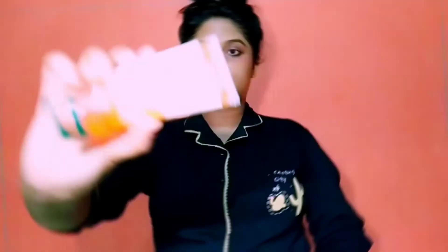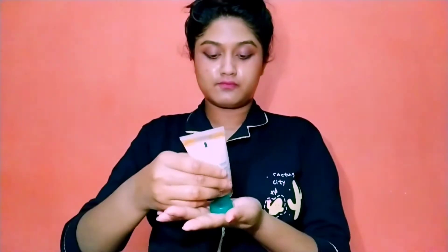Hello guys, this is Lisa and I'm back with my new video. Today I'm going to show you how to reduce pimples easily. Without any delay, let's start.